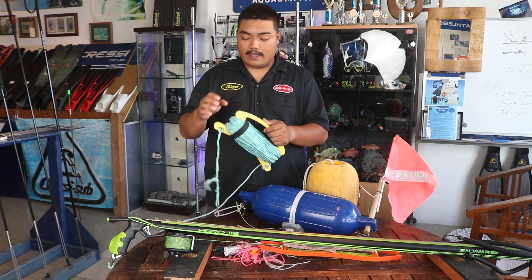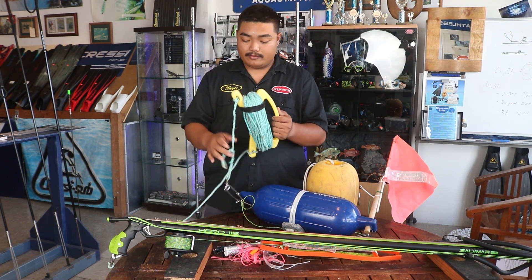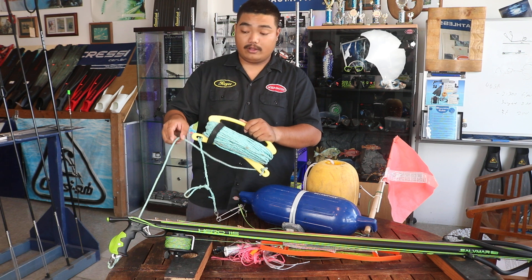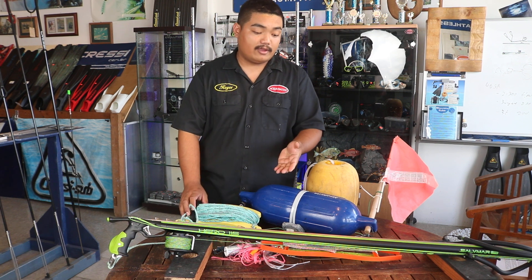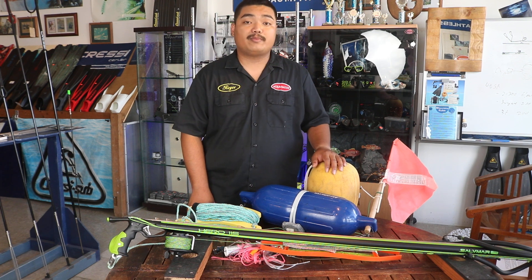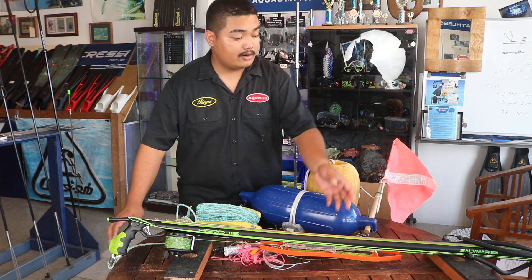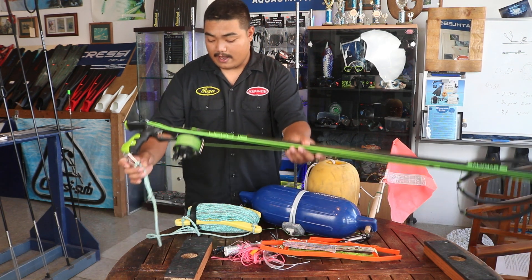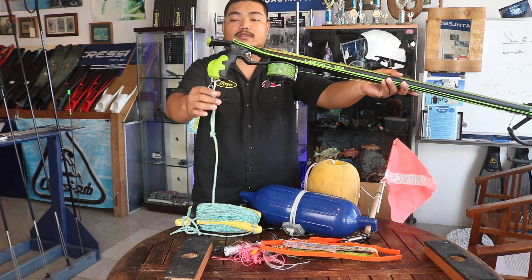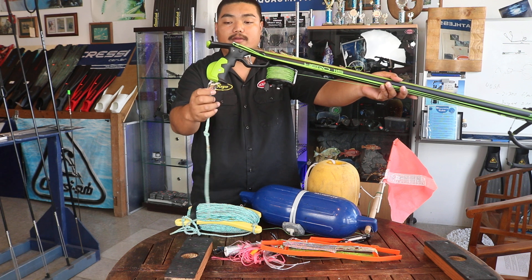We do sell this at our shop — we have this line here and the line winder itself, and we have this rigged onto your gun. If you have, for example, a 120 or a longer gun, that's a perfect length to also start with blue water. You can see we have our float line connected onto our spear gun right here.